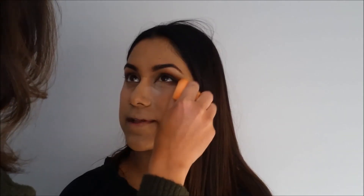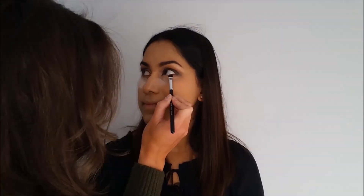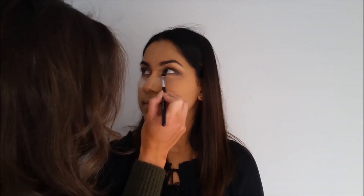Setting it all helps with the staying power, prevents creasing, and just makes everything look airbrushed. I then set her face with RCMA no color powder for the rest of her face. Then going in with the same shades I used on her eyes on the lower lash line as well — the lighter shade, the two darker shades, and then adding some black towards the outer corner.